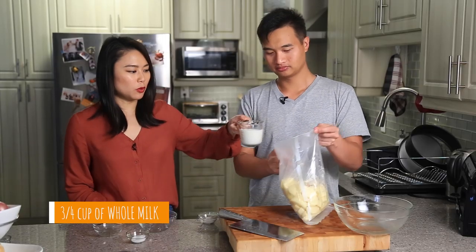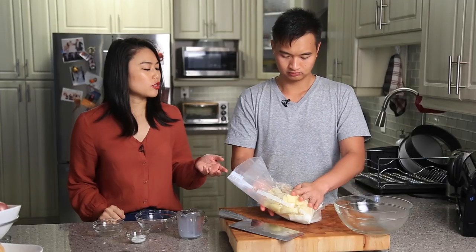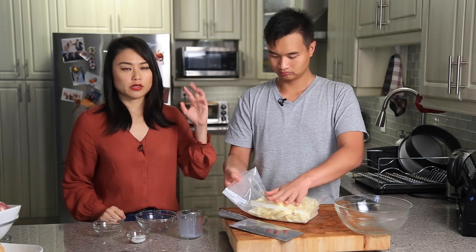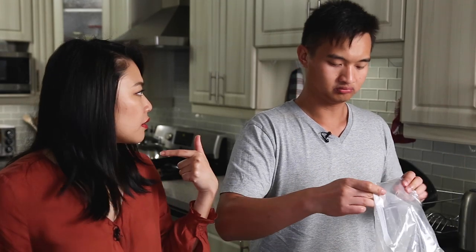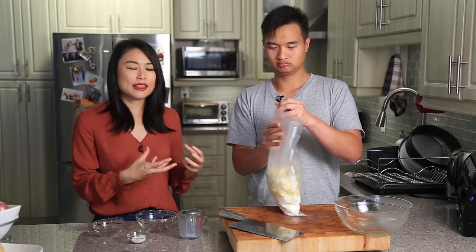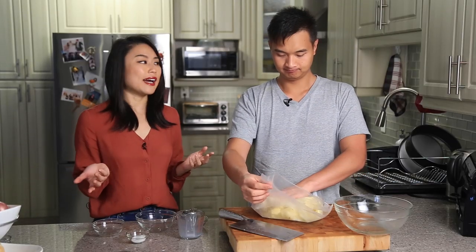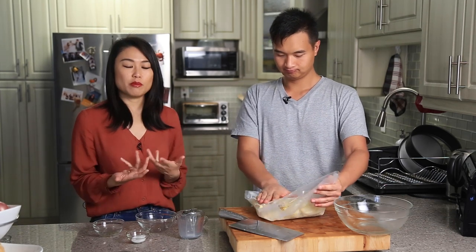And then some whole milk. Usually when you make mashed potatoes you boil the potatoes in water, but doing it this way all these flavors — the milk, the butter, salt, pepper, garlic — are all infused inside the potatoes during the cooking process. There's no water in there at all, so the taste should be even more rich and even more buttery.